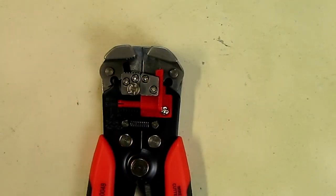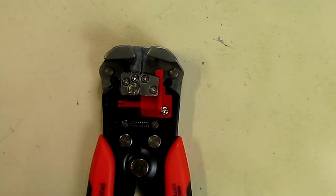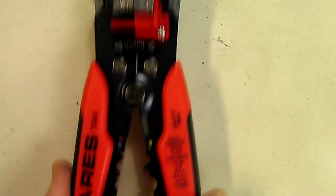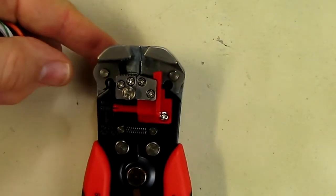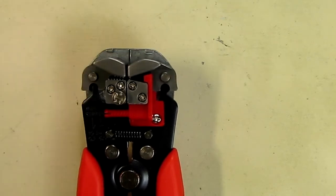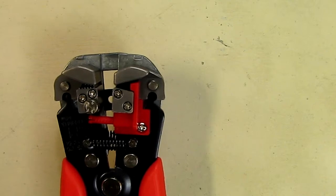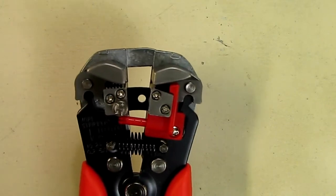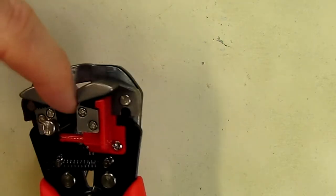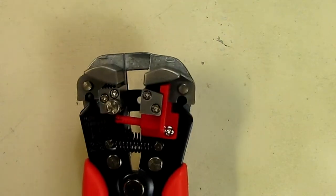I'm going to show a close-up of the complex mechanism on this Aries wire stripper. When I compress the handle, watch how this mechanism works. You can see it drops those two metal pieces down to hold the wire, and then it separates right in the center forming an arc, with sharp edges that remove the insulation of the wire.